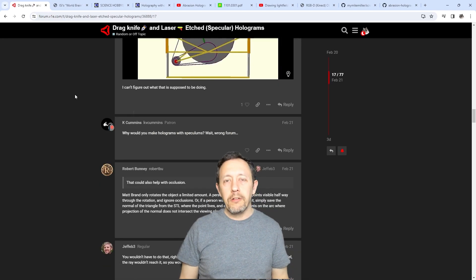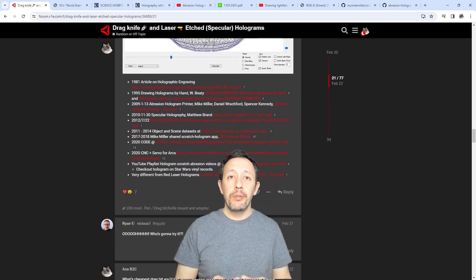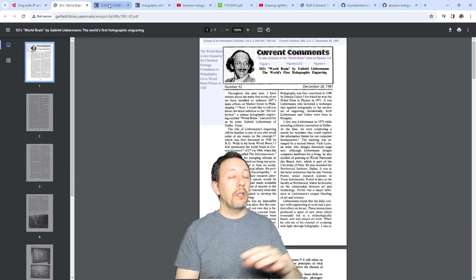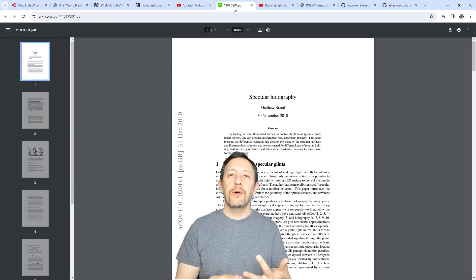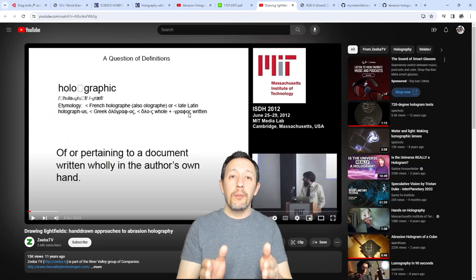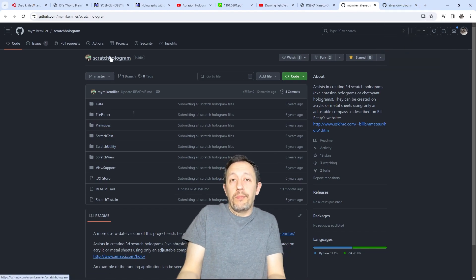So I started digging around to learn more. It turns out a bunch of other people also thought this was cool a long time ago and have already created research papers, presentations and projects, including Mike Miller, who created and shared his abrasion hologram app that I ended up forking.